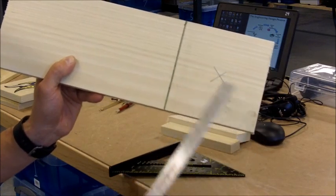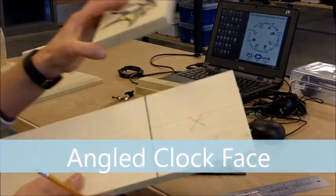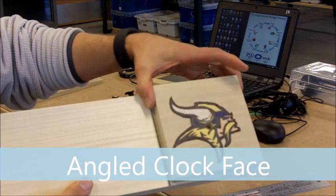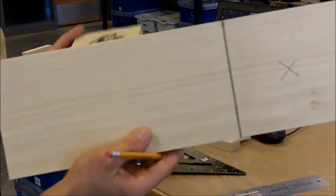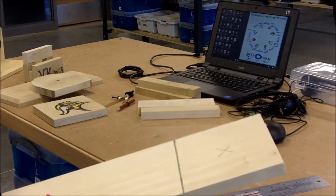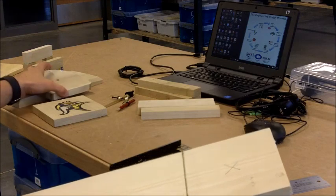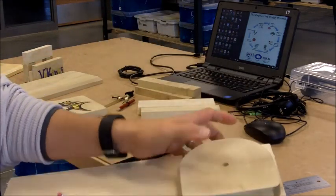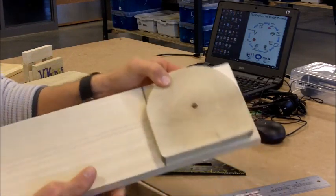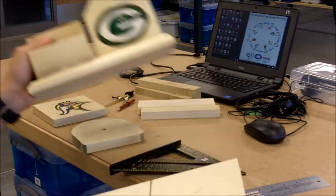If you're doing a square clock face, you're all done with this piece. If you're doing an angled one or a round one, I'm now going to show you how to make either of those.